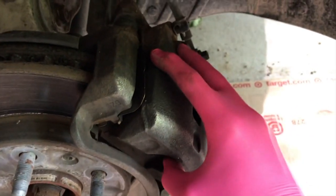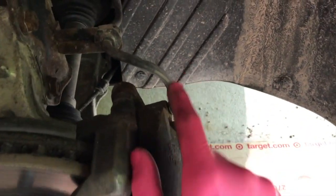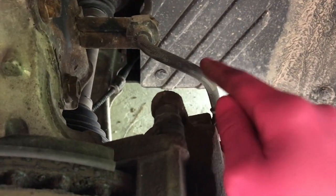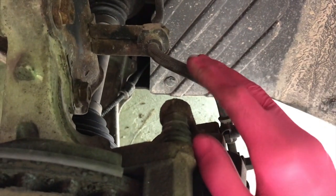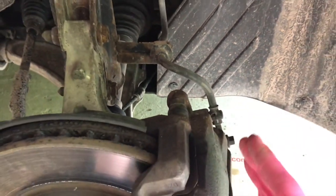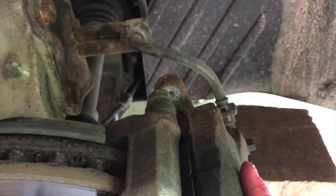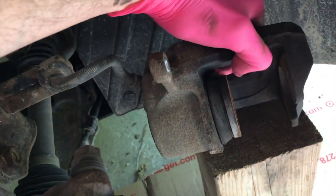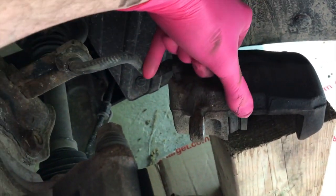At this point we can pull the caliper off. However, I'm going to grab a block, because the last thing you want is this heavy caliper hanging from the rubber brake line. Do not do that. These rubber brake lines fail from the inside out, and if you twist or bend it you will damage the inner portion of the brake line, causing brake issues. So trust me — block is in place. The caliper is pretty heavy and may be stuck on the caliper slide; just give it a little wiggle. Do your best not to harm that brake line.